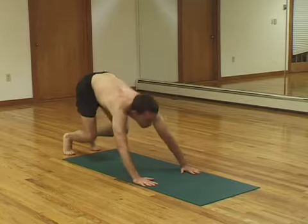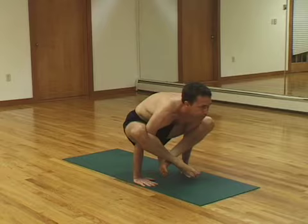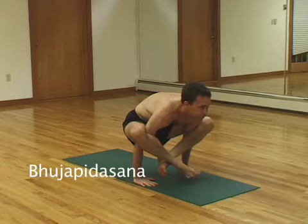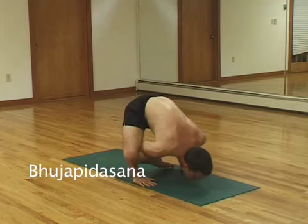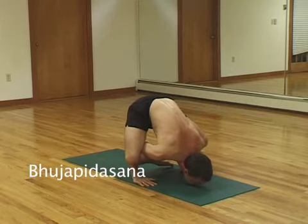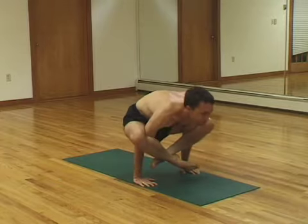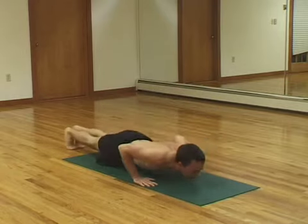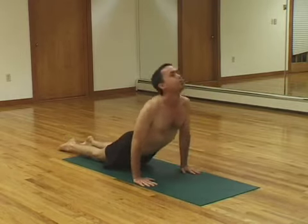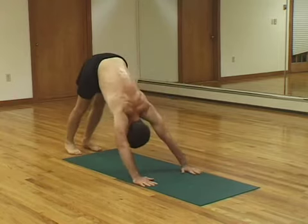Okay, Bhujapandhasana. You're going to jump your feet around your arms and cross your ankles in front and balance. Takes a lot of practice. Then you're going to try to come forward and not break your nose. Put your chin down to the floor. And then lift again. And then try to get your feet behind you. And jump back into push-up position. Upward dog. Downward dog.